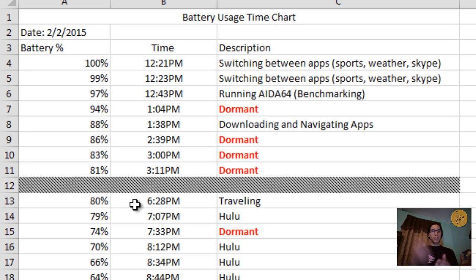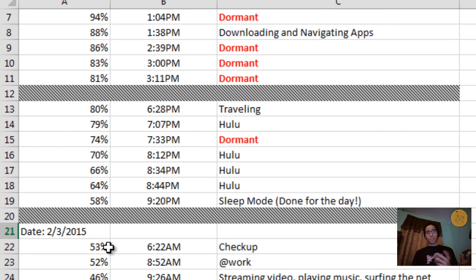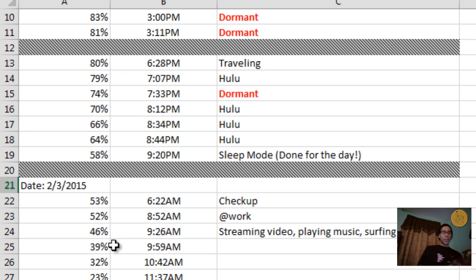Around 6:28 I started traveling home and it was at 80%. I put it into sleep mode — like pressing the power button on an iPad — and by the time I got home it was already at 79%, which is great: only one percent lost over an hour of not being used. I watched some movies for the rest of the night and by around 9:20 it was down to 58%. The next morning I checked and it was at 53%, meaning overnight in sleep mode you only lost about five percent — that's not bad at all. Traveling to work it dropped just one more percent to 52%, and after an hour of streaming, music, and surfing it was at 46%.